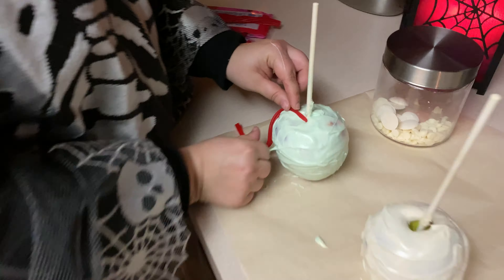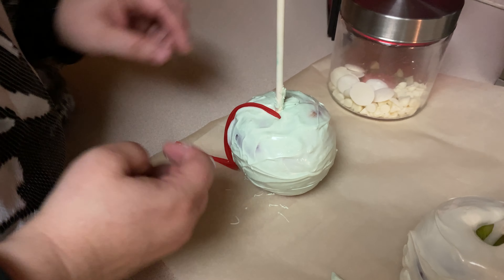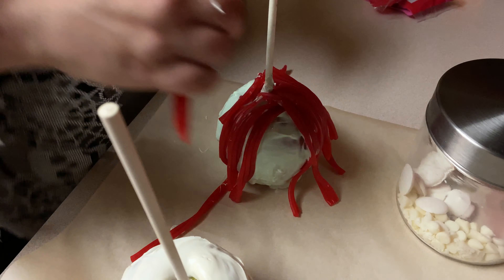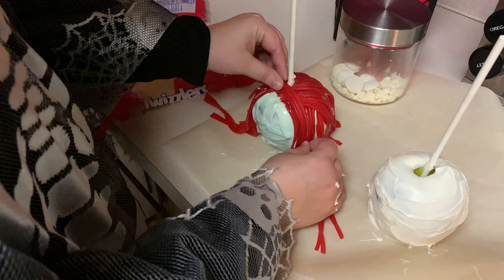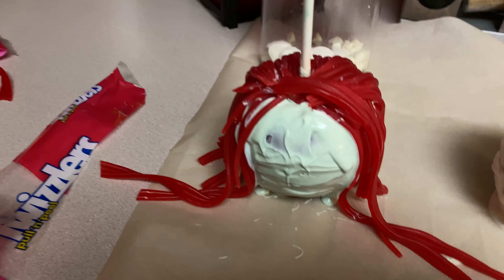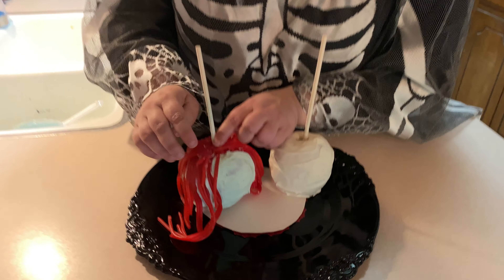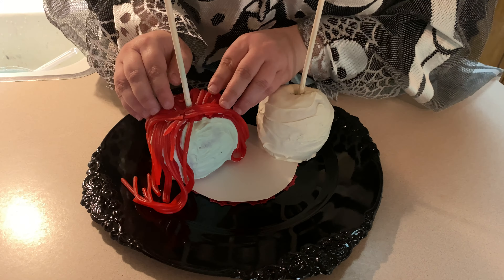Pull your Twizzlers apart — we're going to make the hair for Sally. You can make it as long or as short as you want. Our chocolate has dried and we've got our Sally hair on, nice and dried into the chocolate.